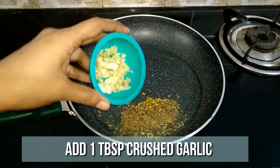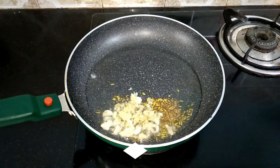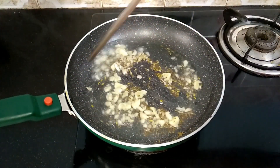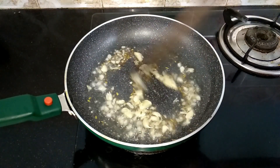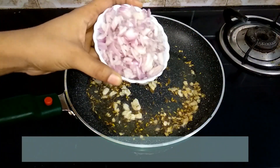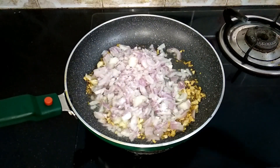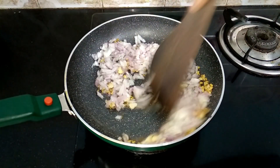When they splutter, add 1 tablespoon of crushed garlic. Give it a quick sauté. Then add one large onion, very finely chopped, and a teaspoon of salt. Sauté well until the onion turns transparent.